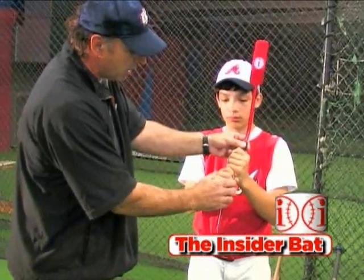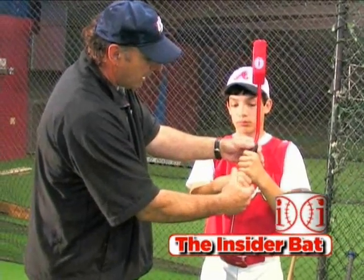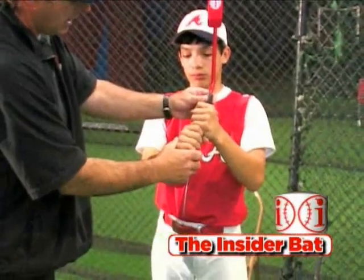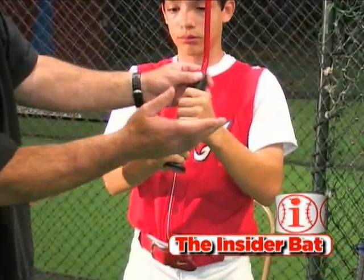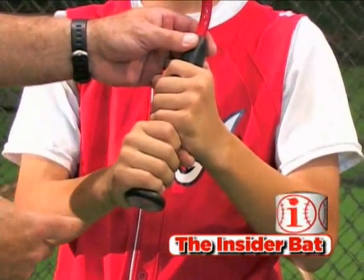You have to be extremely off over-gripping the bat and have it in the palms of your hands where you don't want it, and it would be so uncomfortable that you wouldn't even be able to take an effective swing. So what this does is it lines the knuckles up the proper way.